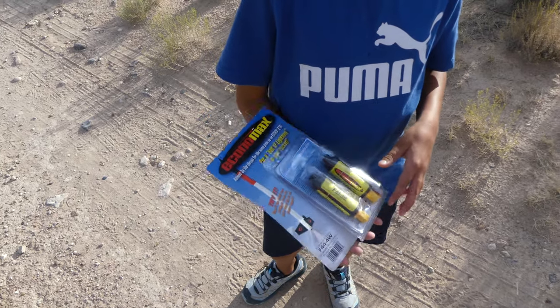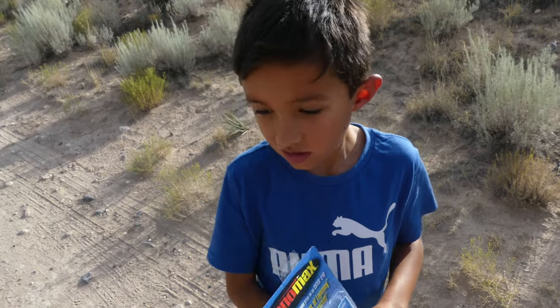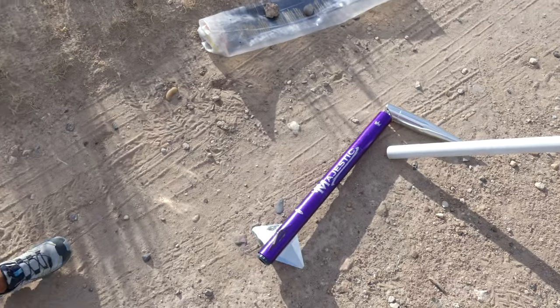We're going to try some of these Economax engines. It's an F — F44 for delay, and it's a white lightning. So we're going to try some of those in our Majestic.